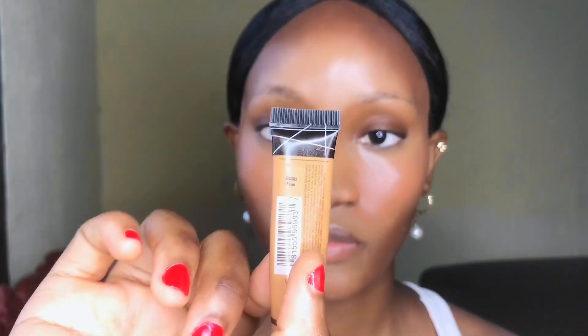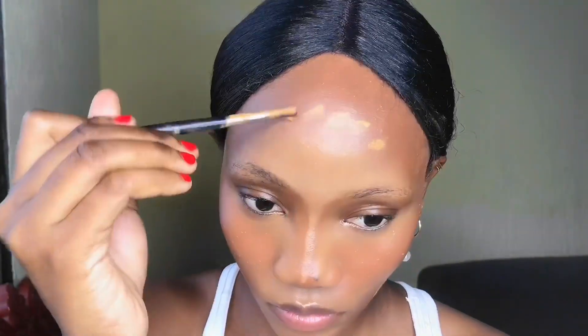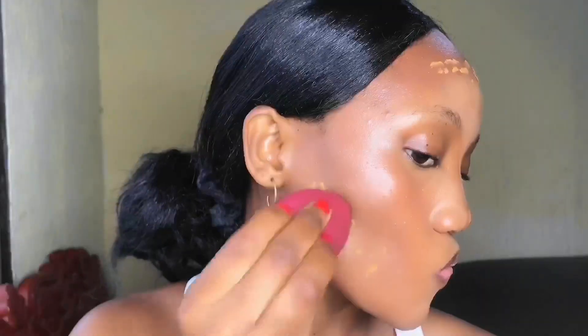I'm going in with a concealer in the shade Fawn from the LA Girl Pro Concealer. I'll use it as my foundation since this is a no-foundation makeup look. I'm going to apply it to cover any dark marks and blemishes around the areas where I would normally apply my foundation.